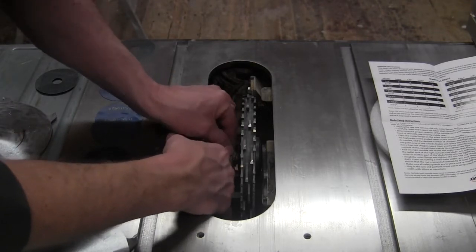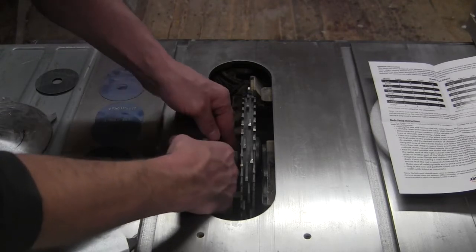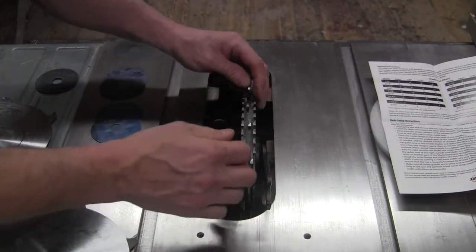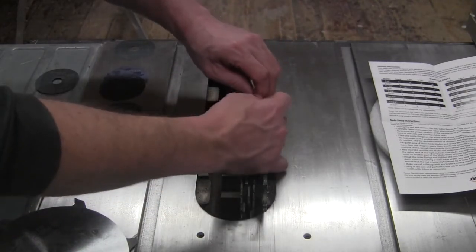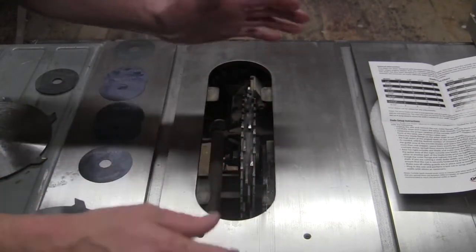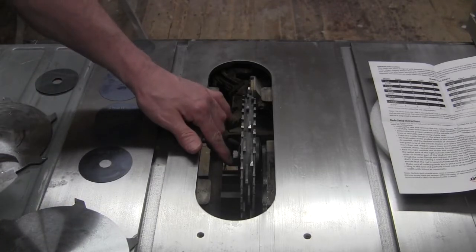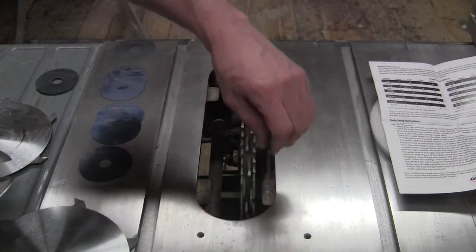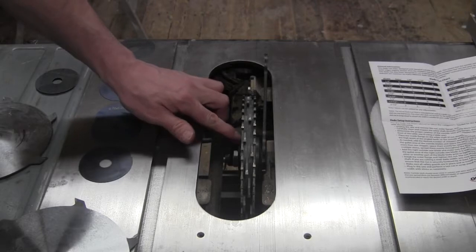Depending on your saw, you want to be careful that you can fit a full dado stack. You don't want to go any thicker than what allows at least a little bit of thread showing at the end of your nut. If you don't have thread showing, the dado stack is too thick. With this saw, it looks like three-quarters of an inch is about the most I can get — unless I went with a thinner arbor washer.